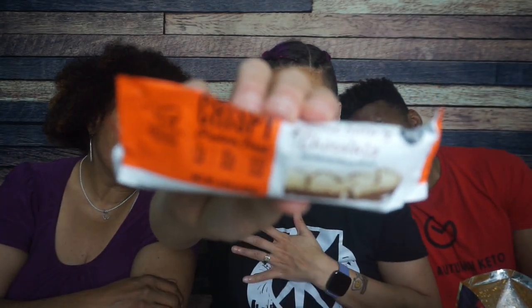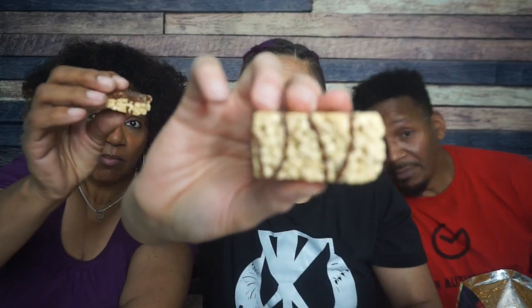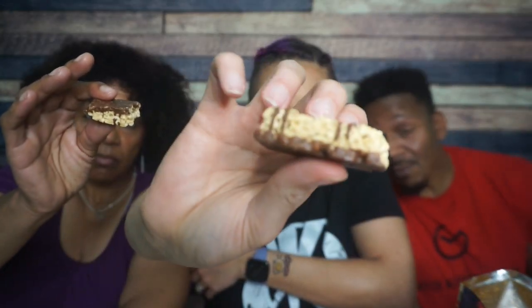Genius Gourmet — it's not chips this time. It is peanut butter chocolate crispy protein treat. It looks like a coated bottom. I feel like this broke in transit. It's giving rice crispy treat. It's two pieces with a coated bottom. Let's see if this is any good.